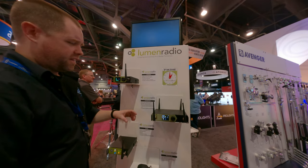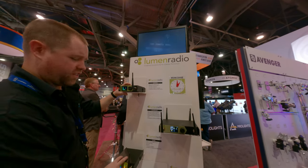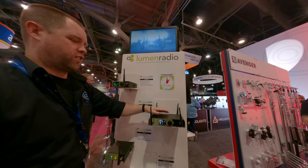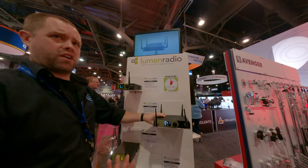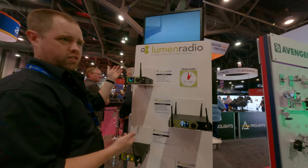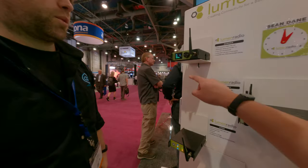Both of these have five-pin DMX pins on them, so you can come in that way. This one also has a network pin, so you can send streaming ACN or Artnet from the console, and that will send it to these. You can also take regular DMX out of either one of these as well.